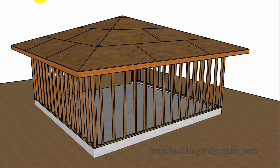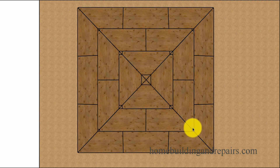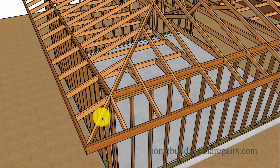Let's go ahead and take a look at the hip roof. This is a 20 foot by 20 foot garage, so the hips are going to meet in the center on a perfectly square building. Here are our hips and the corner — we've got the jack rafters and fill rafters.